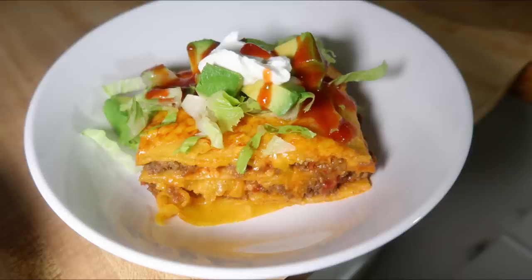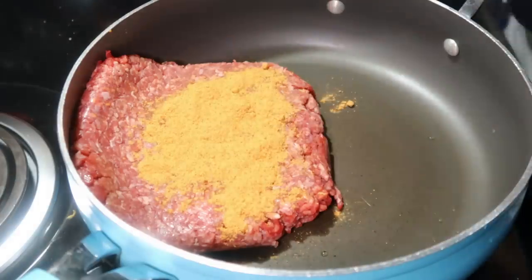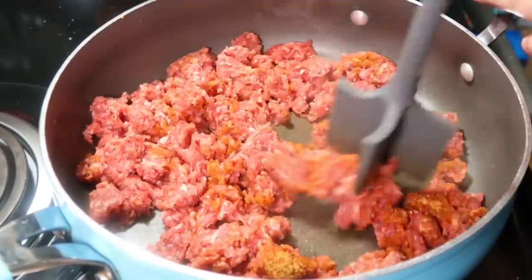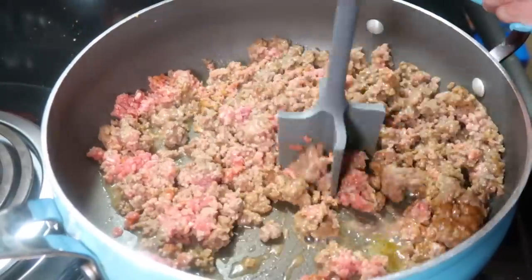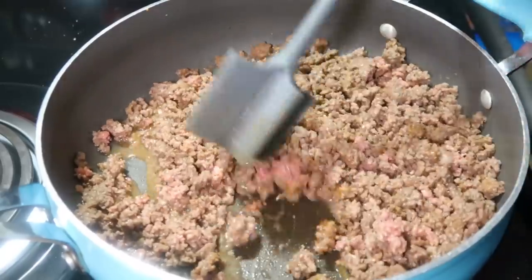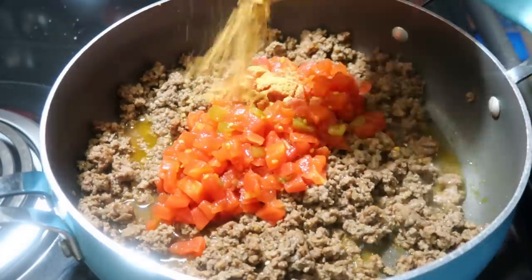I just really wanted that enchilada bake — enchiladas without the work of rolling them all up. To get started I'm browning up one pound of ground beef with some taco seasoning. When that's cooked through you can drain the grease — mine didn't have a lot so I didn't need to drain it. Then you add in one can of Rotel tomatoes and green chilies, more taco seasoning, and let it continue to cook over medium heat until all the water is cooked out.